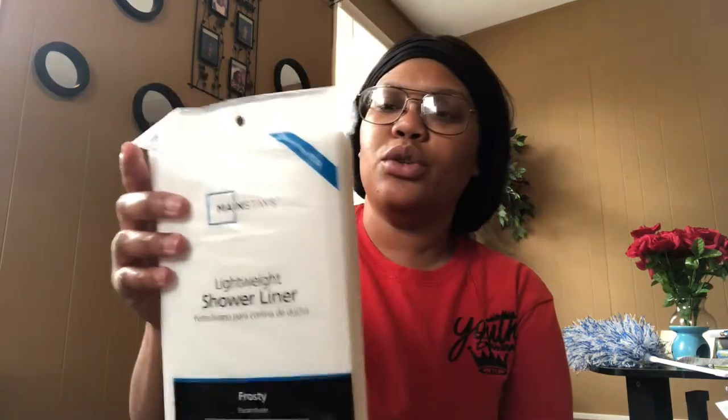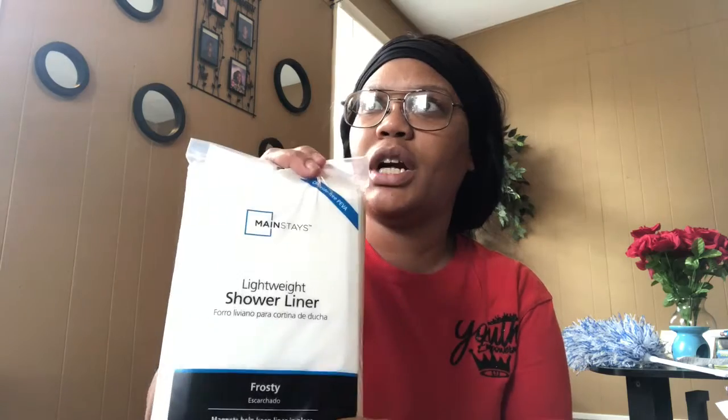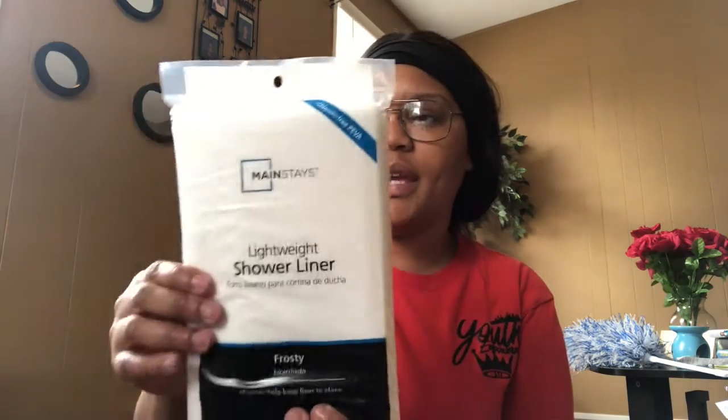I got this window cover that says 'Help Me' with hands on it — I'm gonna put it on my front window. I think that's really neat. I'm gonna put that up later today. I also had to get a new shower liner. I already had a shower curtain, I just needed a new liner because the one from the old house was nasty, so I purchased a new one.